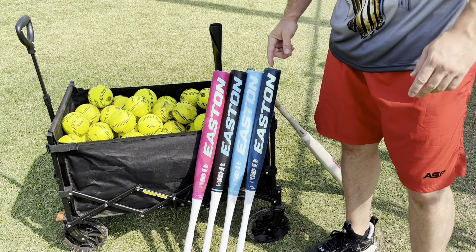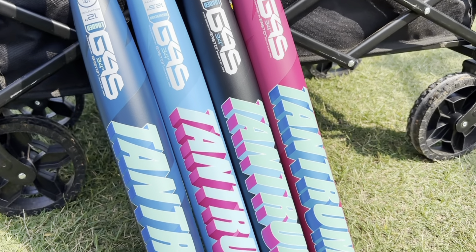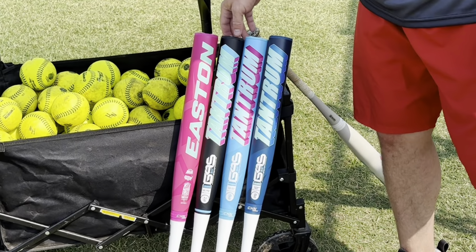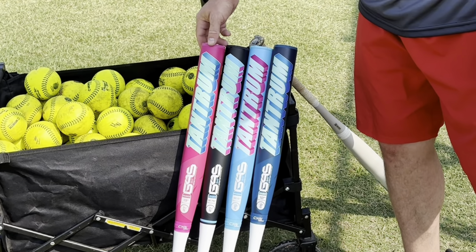We have four bats that we're hitting today: the 12-inch loaded, the 12.5-inch full ounce end load — which is a mother load — the 12.75-inch one-piece loaded, and the 13-inch balanced.